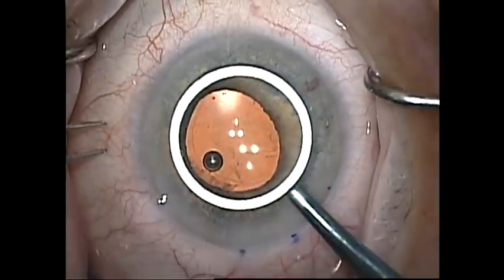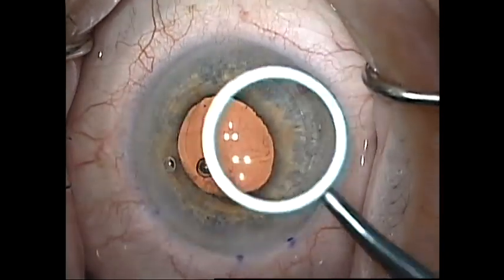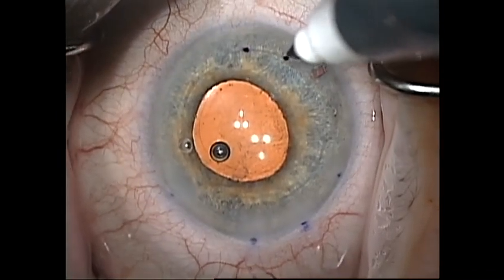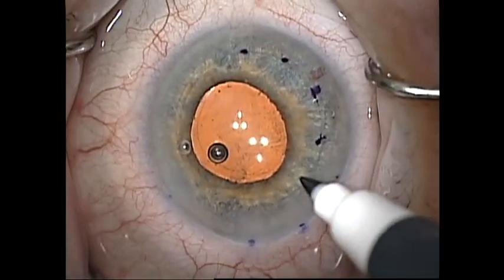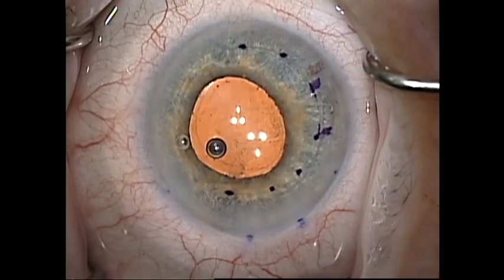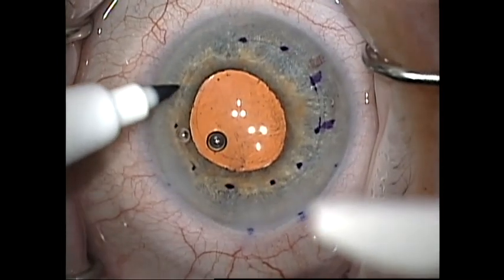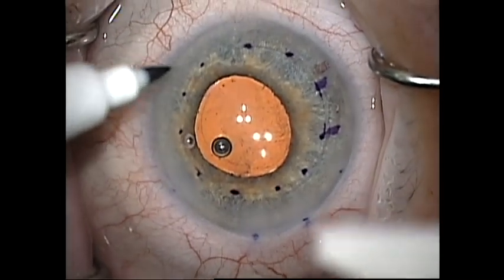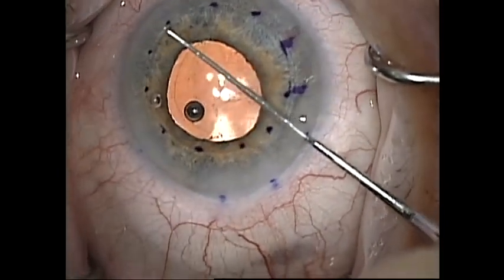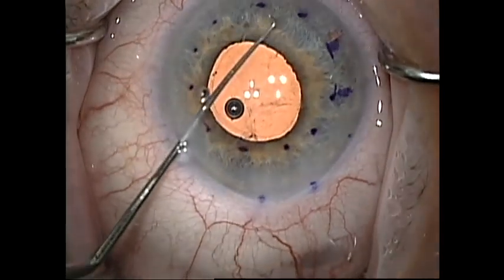Next I want to mark the area of the desmetorhexis. In cases of Fuchs' corneal dystrophy I generally mark an 8 mm zone of resection. In Fuchs' dystrophy the central area is the area with the most dysfunctional endothelium and the peripheral endothelium is generally fairly healthy. This is not so in pseudophakic bullous keratopathy where they may benefit from a larger graft size.